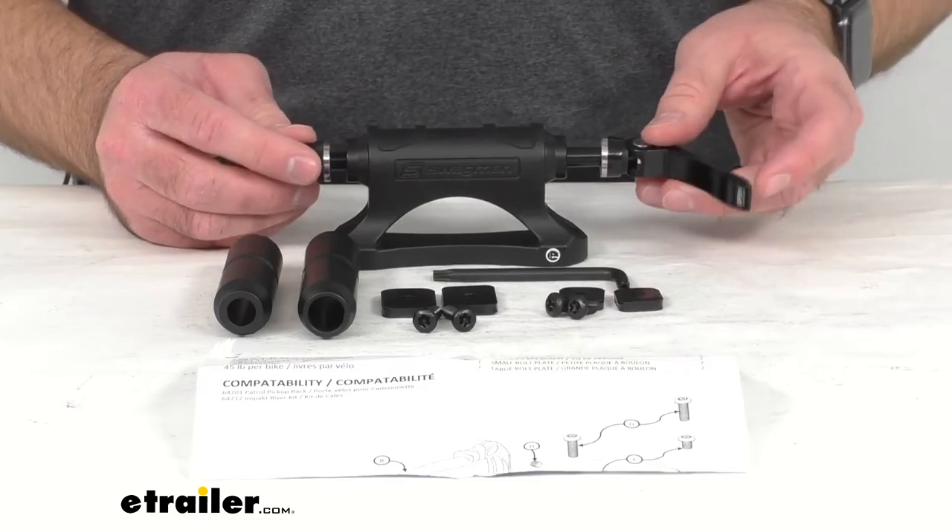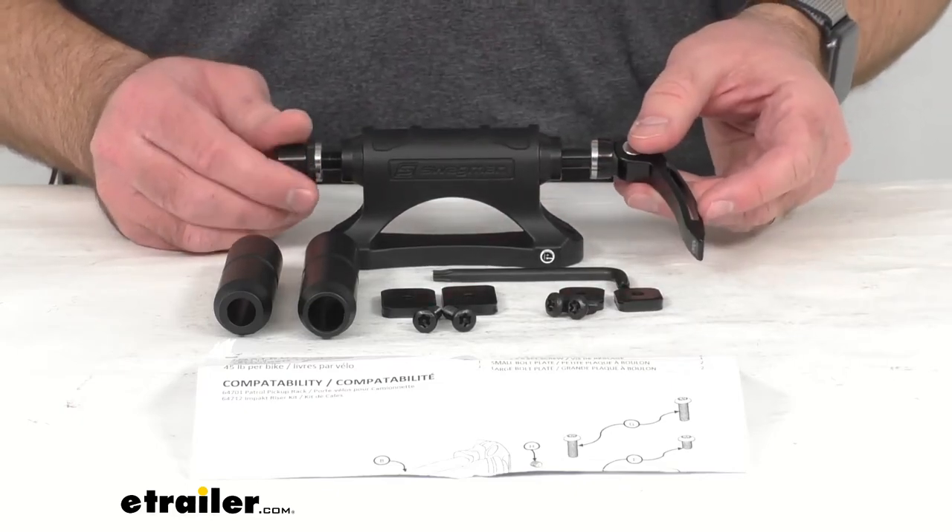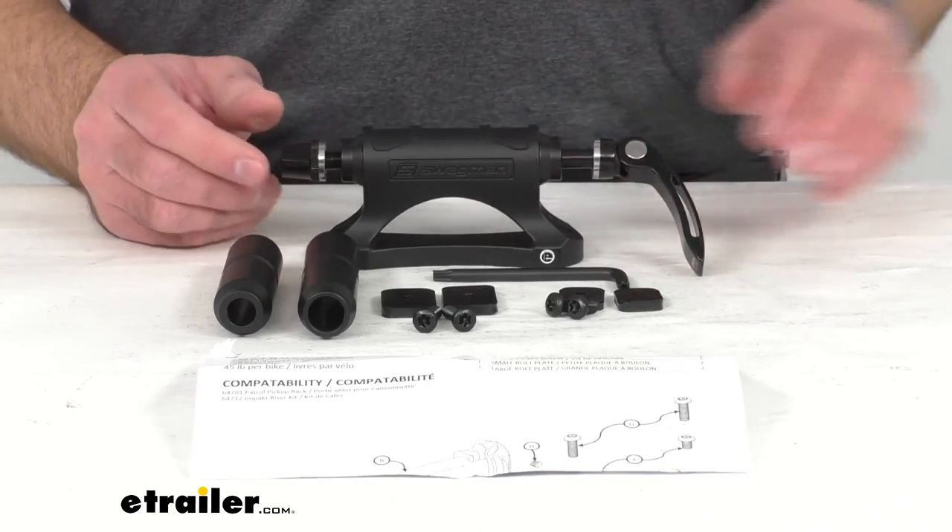If you are interested in a riser kit for this bike rack, we do have that option available at eTrailer.com — you can find that kit on our website using item number S42FR. That's going to conclude our look today at this bike rack. Again, my name is Andy, thank you for joining me.